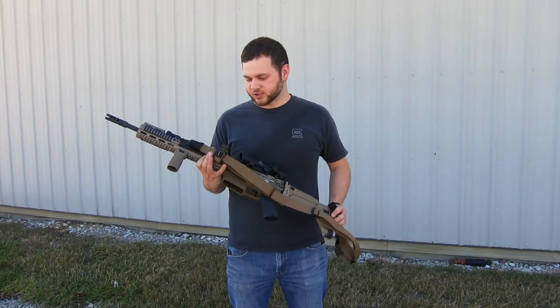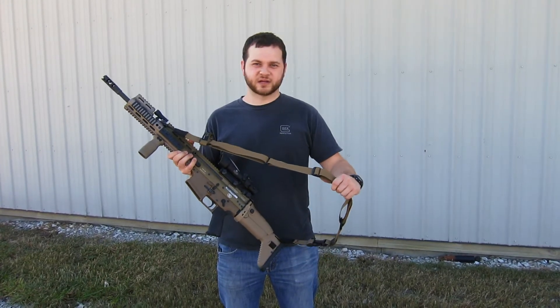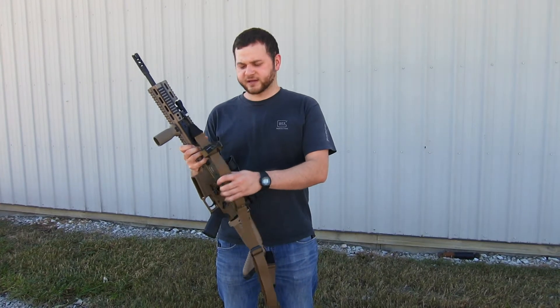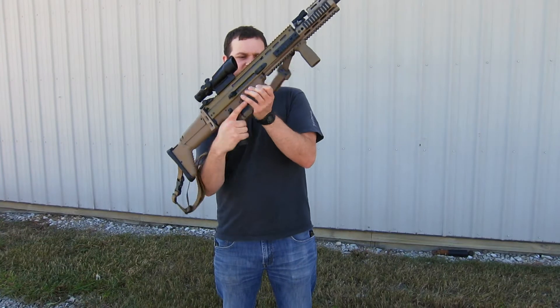Hey guys, it's Chris with AGS Armament. Today I'm going to show you a little bit about this Savvy Sniper quad one-and-a-half inch strap sling that we've got from Savvy Sniper and how I've got it set up on my SCAR here. So let's just dive right in.